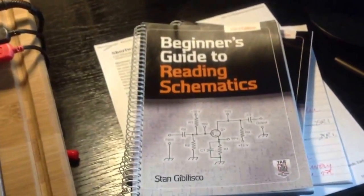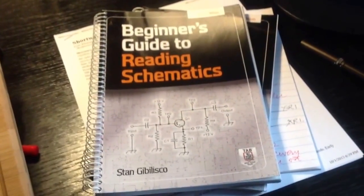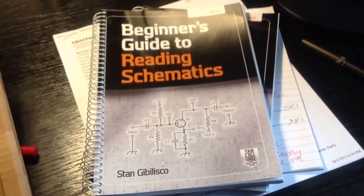If you are into electronics but not enough to know how to read schematics very well, or how to draw them very well, that is a book I recommend for you.